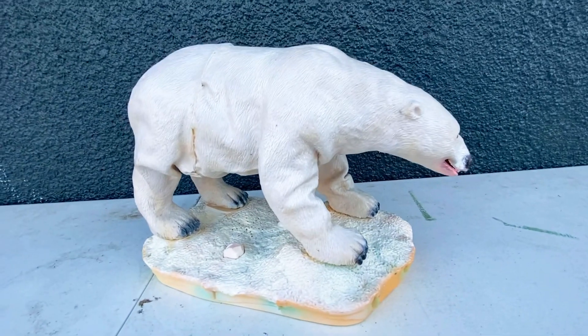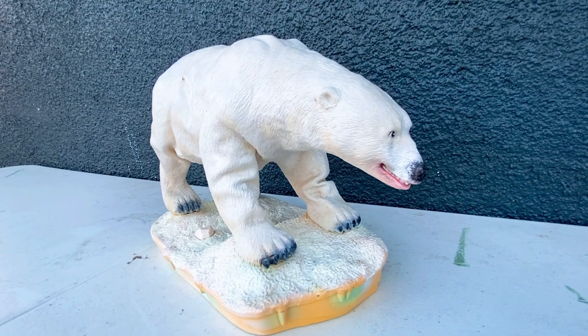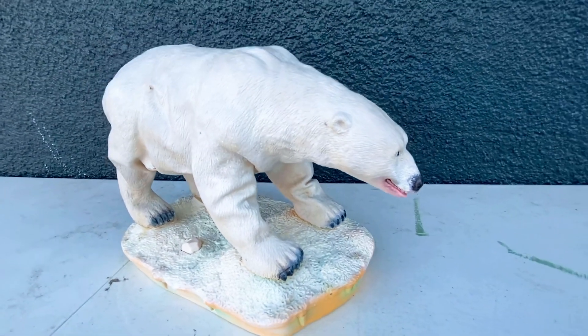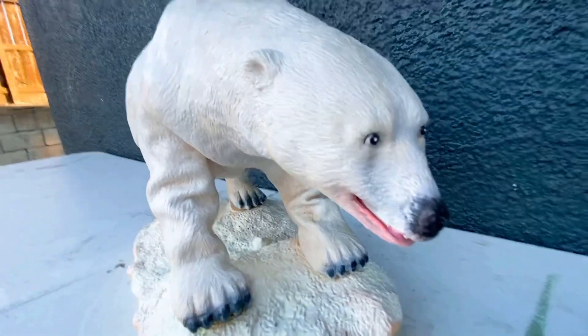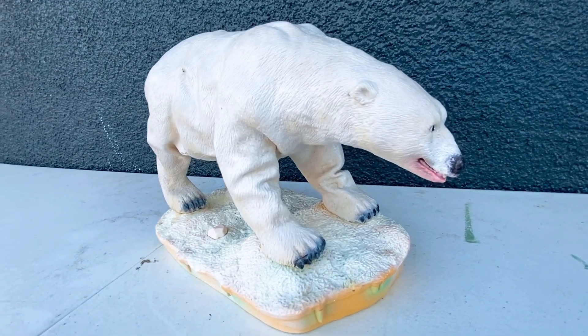That was the Animatronics Hunters of the Arctic polar bear. If you guys have one of these and want to share it, I'd love to see it. You can see that this guy definitely has some sun damage to him as well, but this is definitely still one of my favorite animatronics that Wowie made — very cool, very detailed looking. I'll play this guy one more time and we'll wrap up this review.